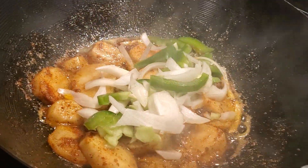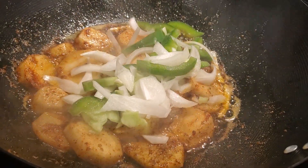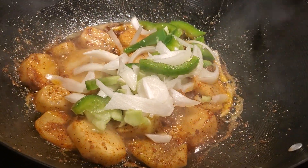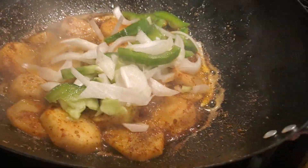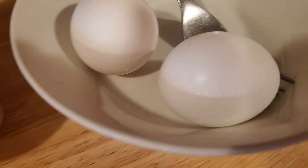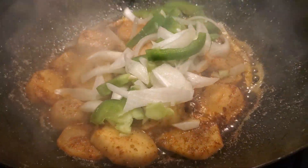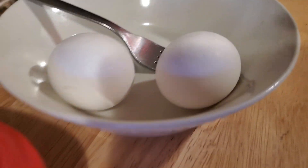I am making some smothered potatoes with bell peppers and onions, and I'm making some bacon right here. I have two eggs over here — I'm gonna do that last, and that's gonna be my breakfast this morning. I do have some coffee right here.